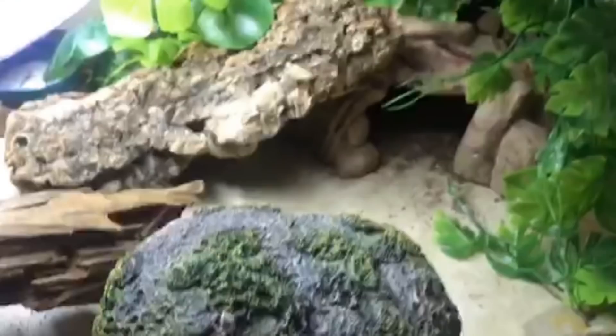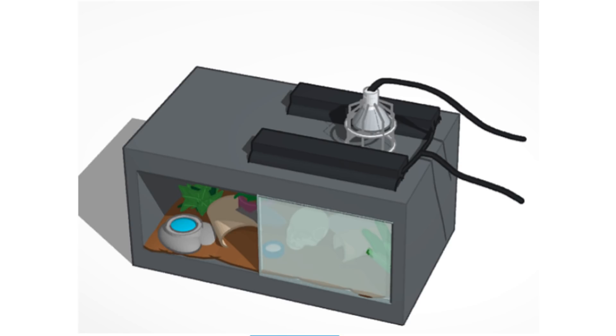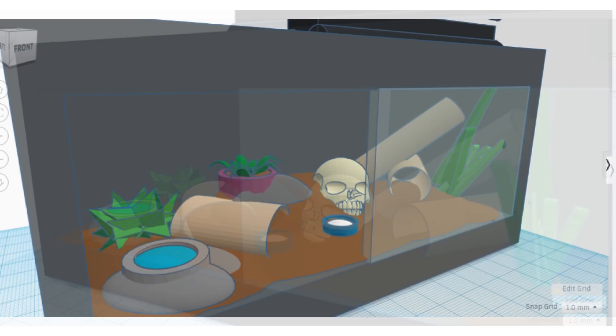Jaden actually sent in a very interesting setup — it's basically a future plan for a tank, but I love that he's done this. It can be great to plan out exactly what you want so you're ready to go shopping when you get your stuff after lockdown. This is really cool how he's designed it; he has to let me know what he did it on.